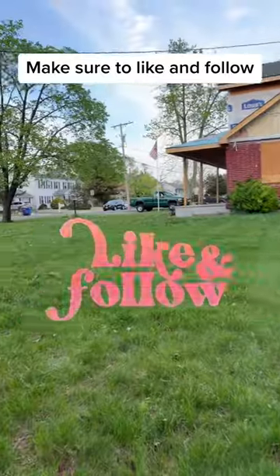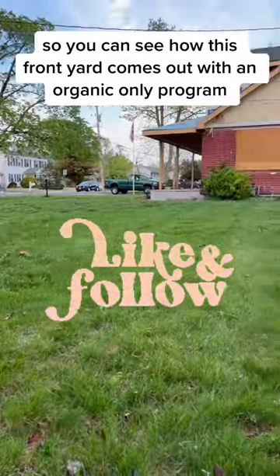Make sure to like and follow so you can see how this front yard comes out with an organic-only program.